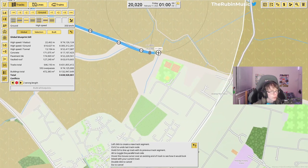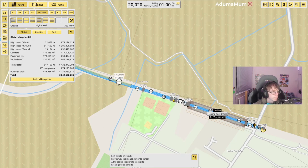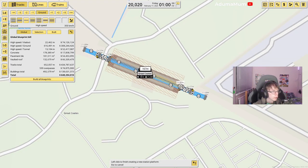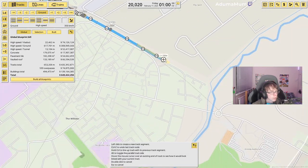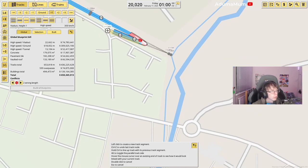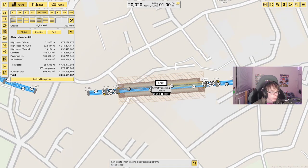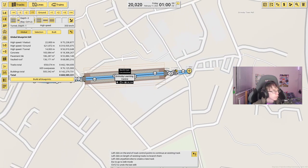Coming straight out of Stallingborough and right over here to Healing, which is quite literally right next door. You'd get this kind of thing in London too — every town has its own station. Continuing down here, and right in this spot here will be the very next station of Great Coates. I don't know what makes the coats great, but I'm sure someone will tell me. Bridging across all of that — finishing this trend of stations being right next to each other, we're coming into Grimsby Town Station, just here. I might actually put it underground just so it's a little bit easier to deal with.